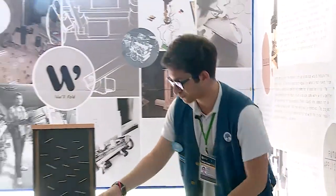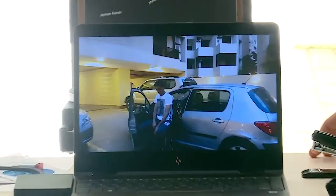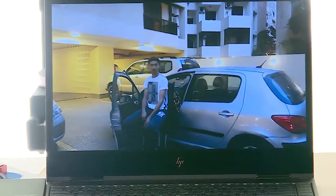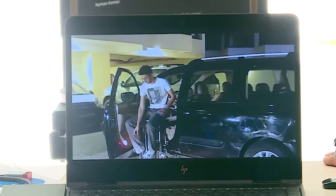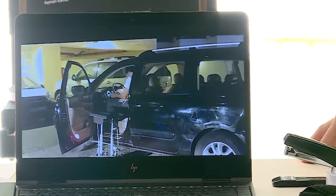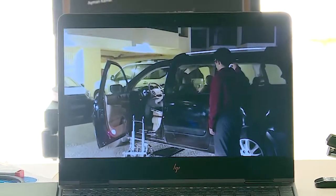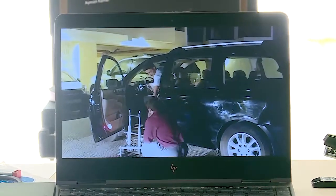As you see here, the height adjusts to the height of the car seat. It can work on multiple cars — any car. Then you see here, he slides himself into the car, moves his legs, and then it disassembles. He puts it right next to him, and at the press of a button...